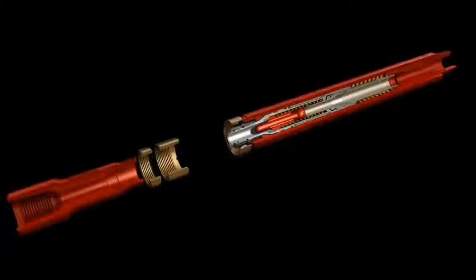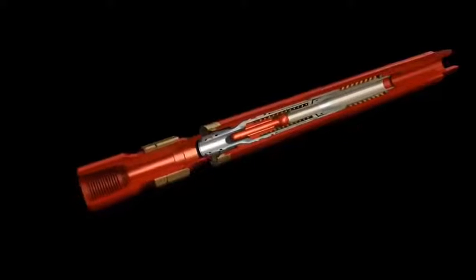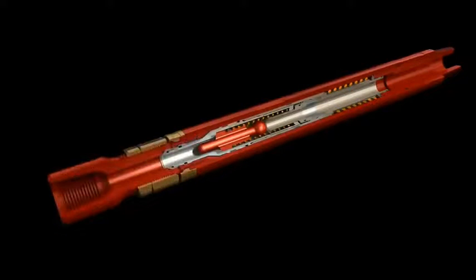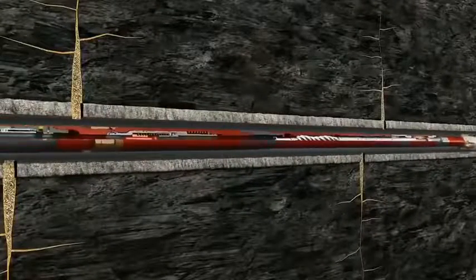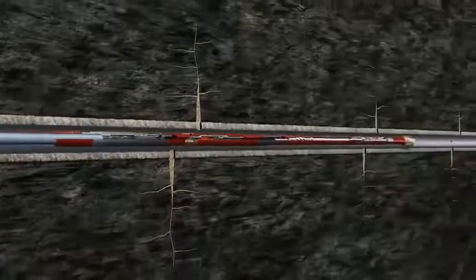This new sequence valve configuration is beneficial when drilling out multiple composite plugs, as it allows higher circulation rates and increased annular velocities during wiper trips back to the heel of the well to flush the milled plug debris to surface. Typical circulation during these trips would be through the CTD motor, which has flow limitations. By activating the valve, the motor gets a rest and circulation rates can be greatly increased.